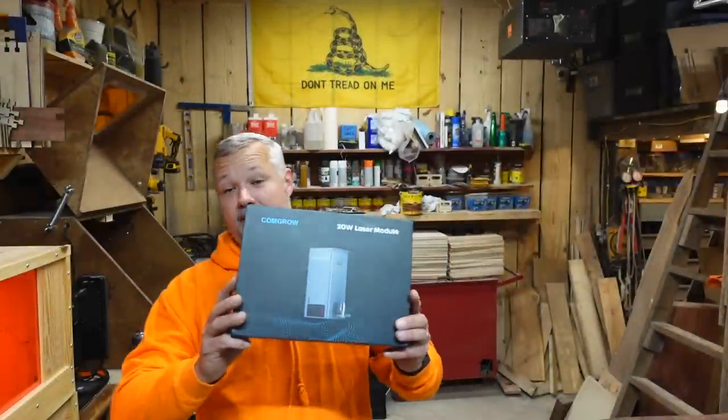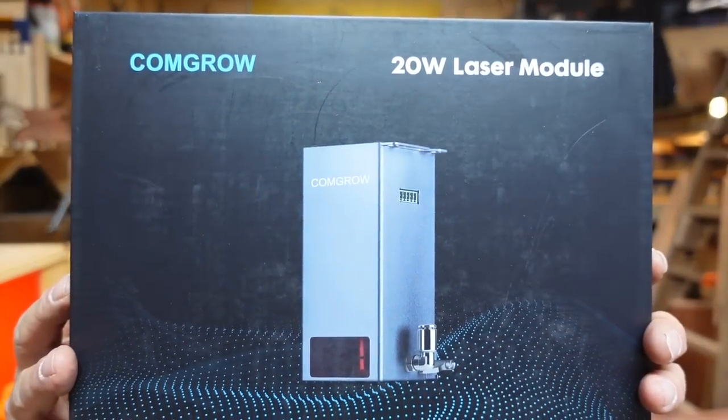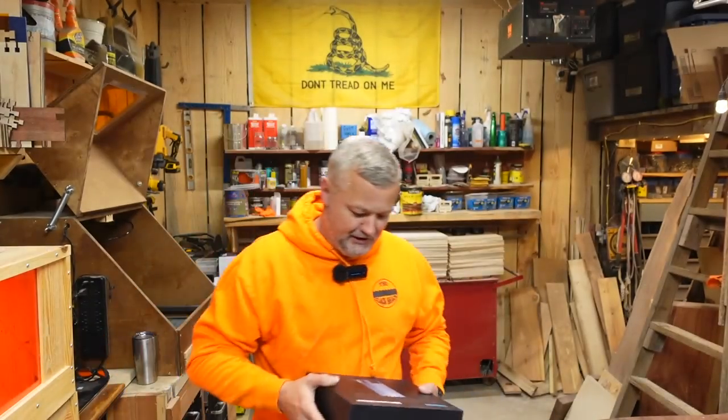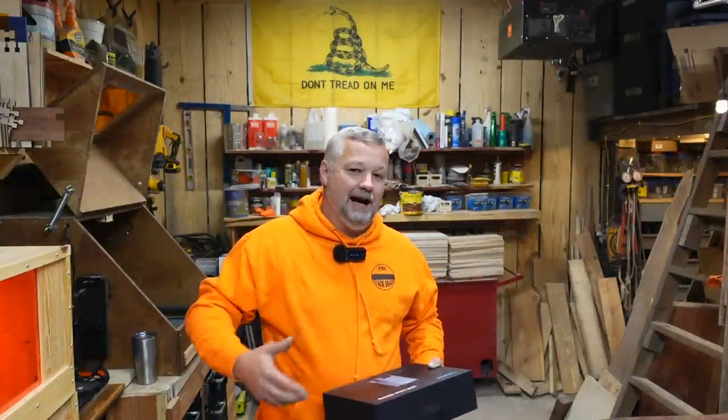This is why I'm in such a good mood today. Believe it or not, it has arrived. I've been waiting on this thing. The folks over at CommGrow told me they were working on one and had it in development. I really didn't know what the timeframe was going to be. I do like my C1 machine.